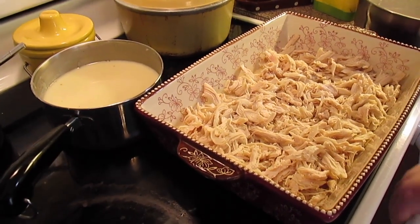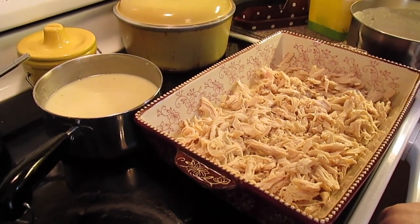Welcome to another episode of Simply Sarah. Today on the show we're going to make chicken and dumpling casserole.